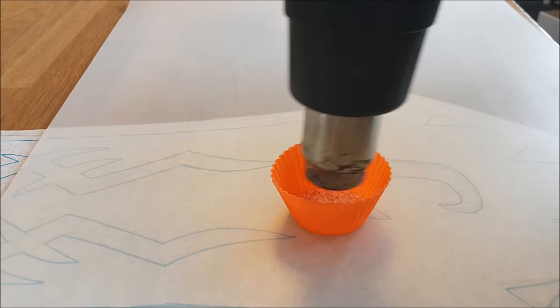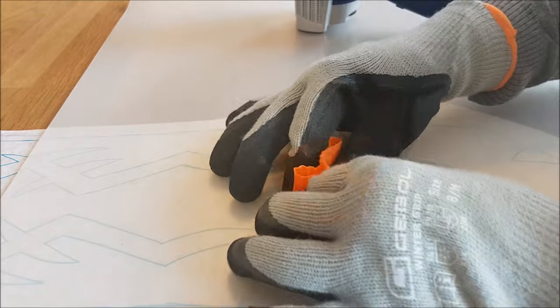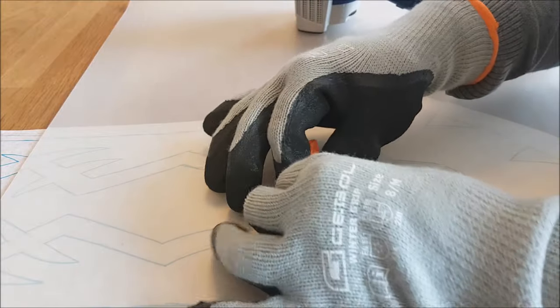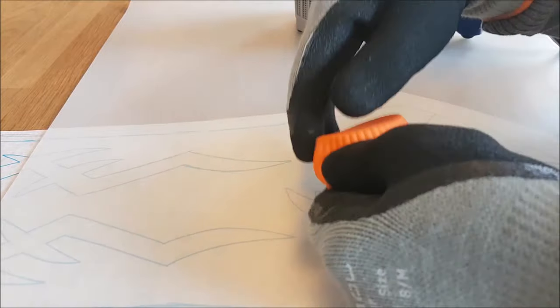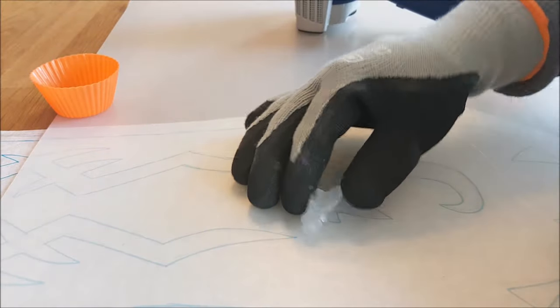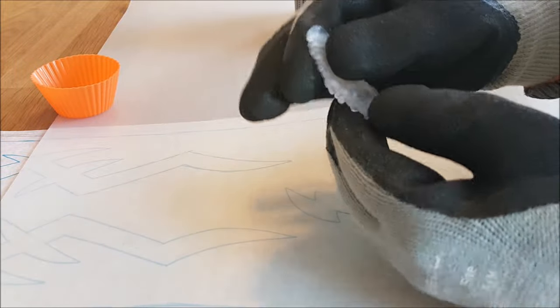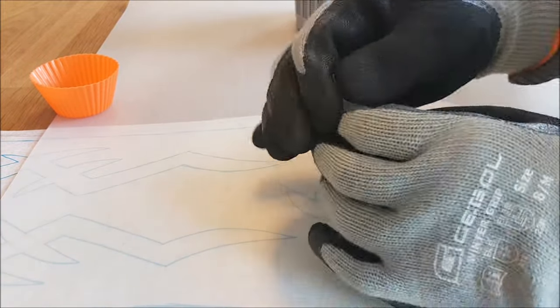Then I heat up the pearls. They need to be around 110 degrees Celsius, which is really hot. That is why I recommend wearing gloves. I use gloves that don't stick to the Wobla — they have a rubber coating on them. Be sure to use gloves that have a rubber coating and not a plastic coating, because that will stick to the Wobla.